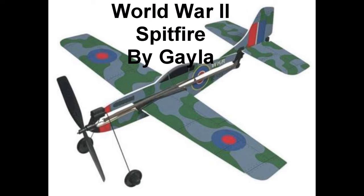Today we're going to open, build, and fly the Gala Spitfire, modeled after a World War II plane.